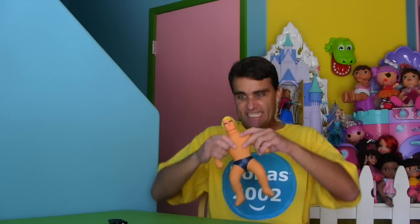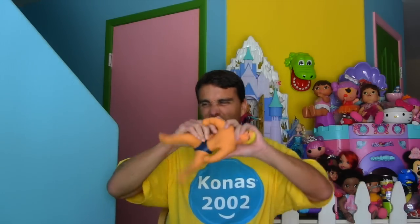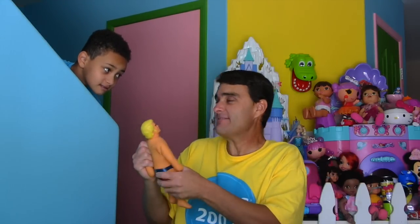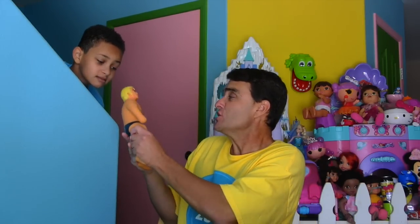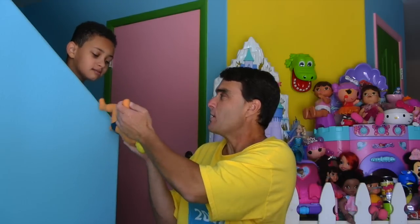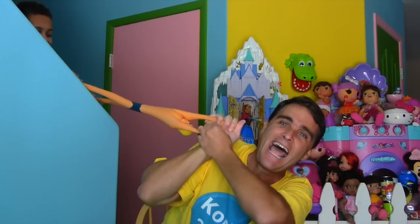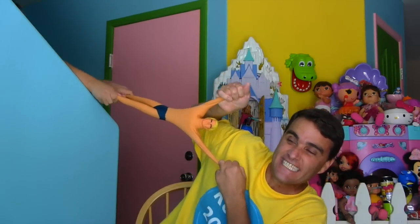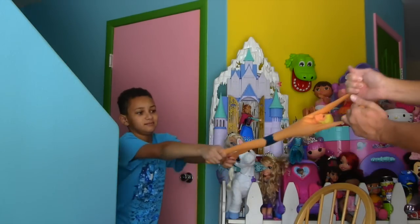He still looks kind of mad — I wonder if it's because everybody's stretching him. Dinosaur, you're no longer my go-to toy to stretch. It's Stretch Armstrong now! I don't care if you don't like it, Dinosaur — Stretch can do all sorts of cool things and he doesn't complain. Hey, I've got an idea — take Stretch's legs and try to pull him. See how far you can pull him! I can't believe how far he stretches.